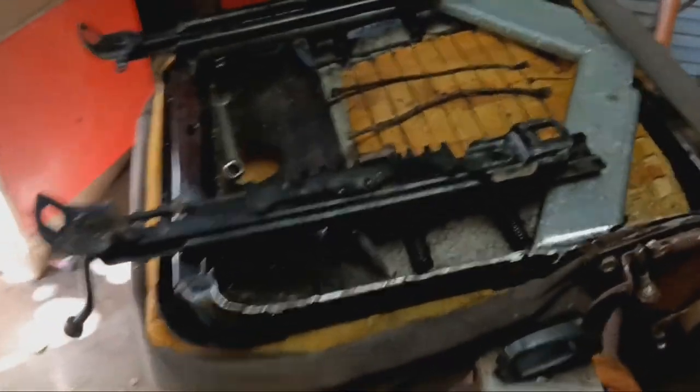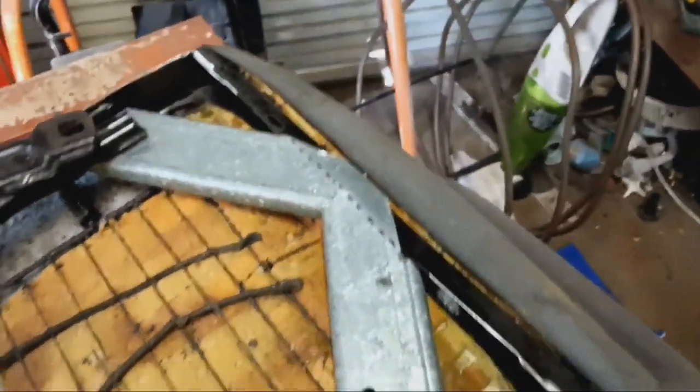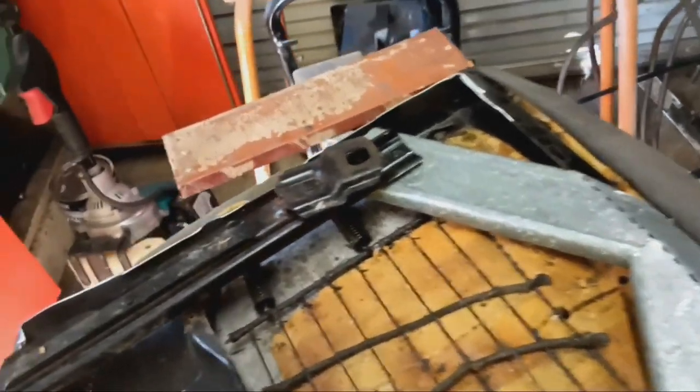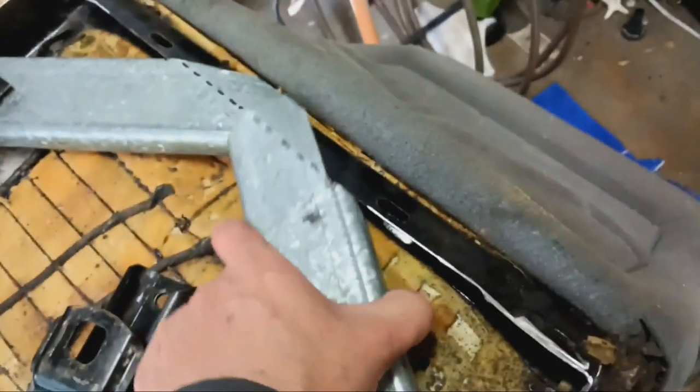So I've made up these other brackets. I practiced on the passenger seat, so I knew what I was doing. I bent that over a tad because there's already a hole in there.